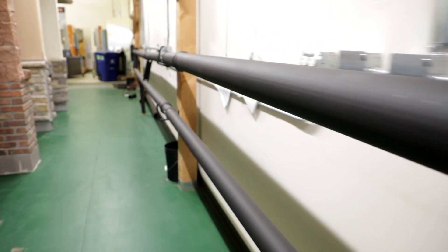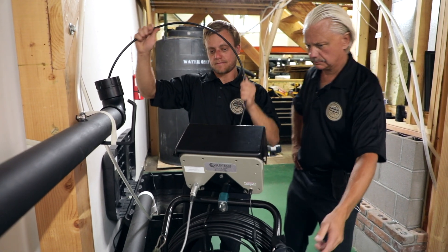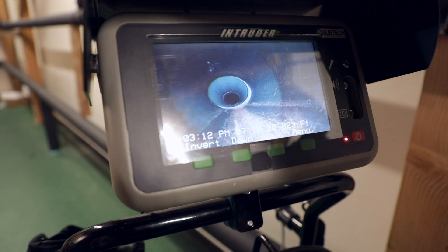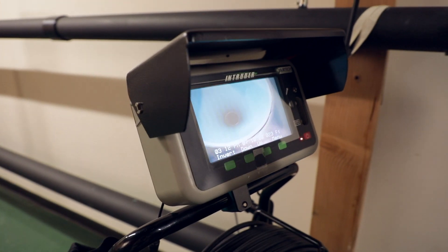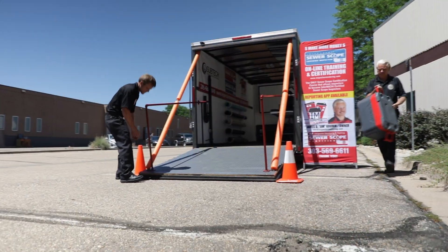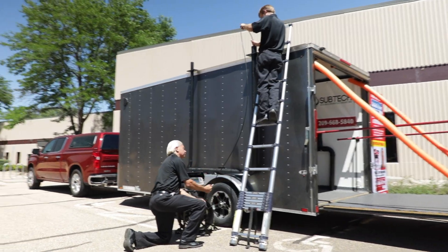We have a 140-foot sewer line. We're going to use a camera. We're going to teach you 17 types of pipe, how to identify the type of pipe, the defects you're going to find. We're going to teach inspection protocol — how do you do a sewer scope? Between this scope here and our inspection training trailer, we have five different types of access points.